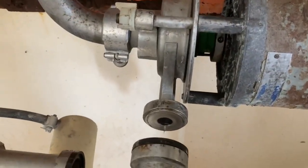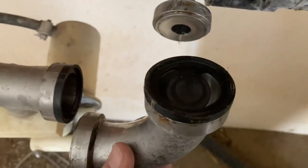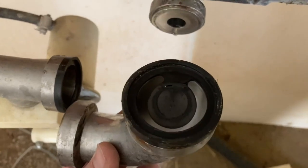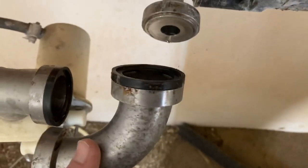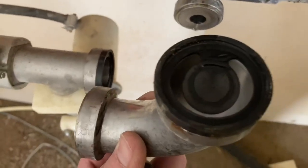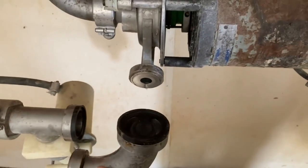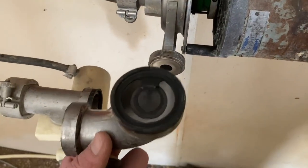There's a flapper in here that helps create suction, and it sits up — that's how it sits in there, just like this, right after the pump. So we got a new flapper for it, and it's facing up like that.